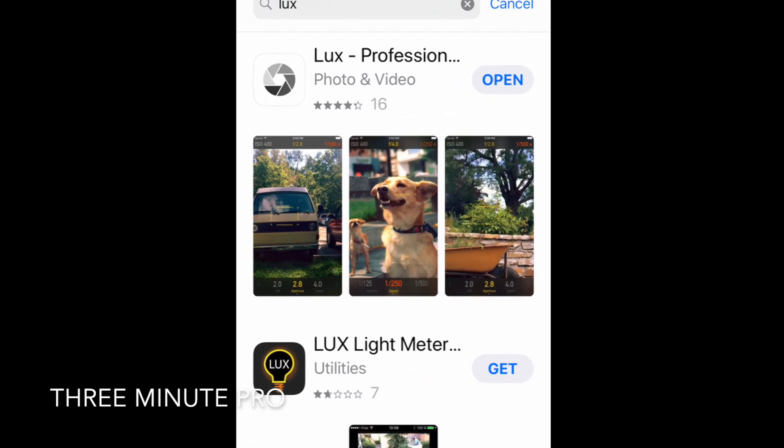That's not a great problem because you can download a light metering app to your phone. The one I'm currently using is called Lux.